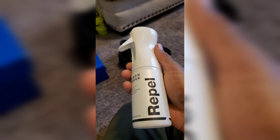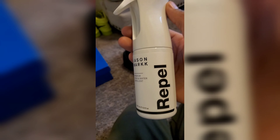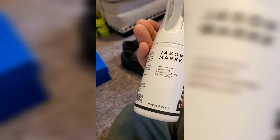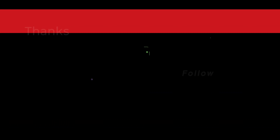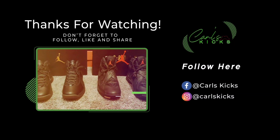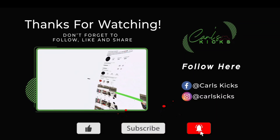If you guys have any questions about this Jason Mark repellent, let me know. If you want to see how this shoe held up, let me know and I will make a part two just for you guys. I'm hoping this stuff works pretty good so I can use it on all of my suede shoes. Thanks for tuning in.